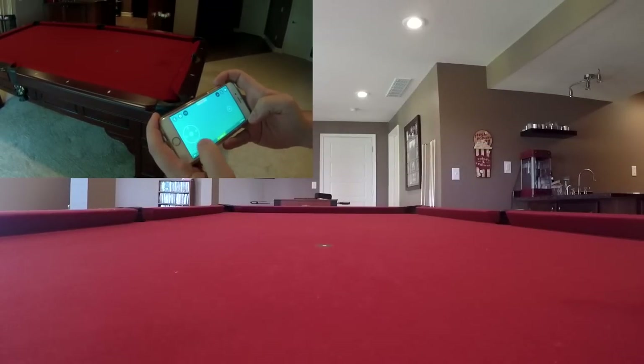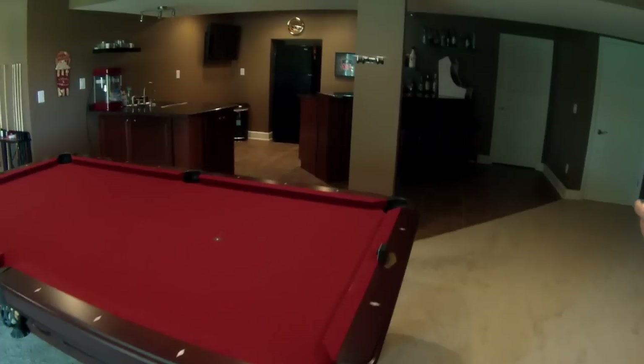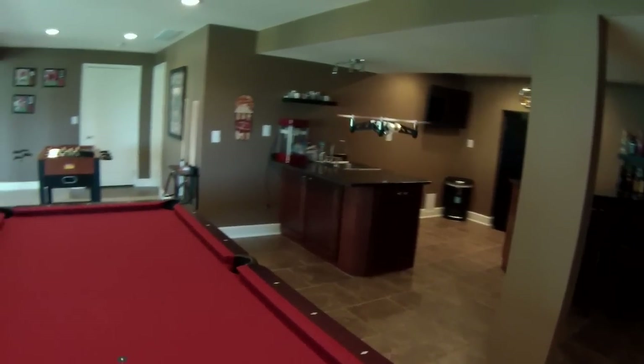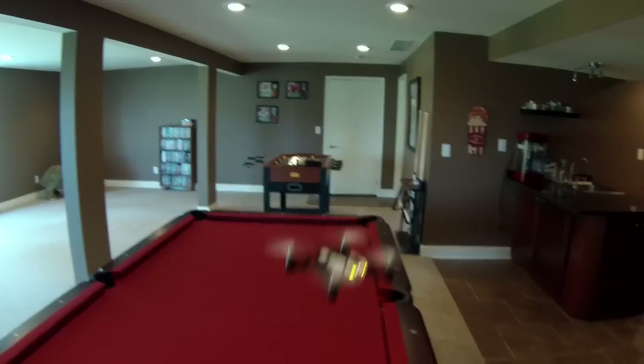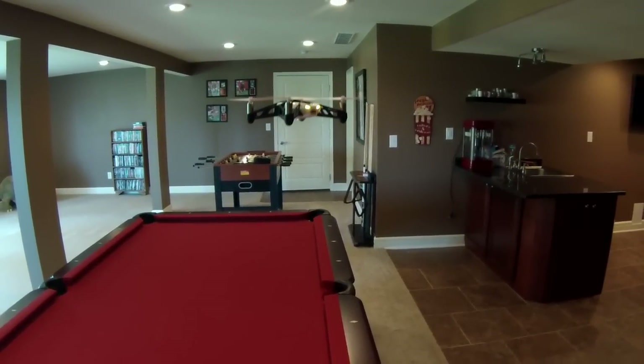What is going on guys? I am Jehovah and I got something a little bit fun for you guys today. I'm just showing you here my new toy that I was lucky enough — Parrot sent me this and it is called the Rolling Spider Mini Drone.